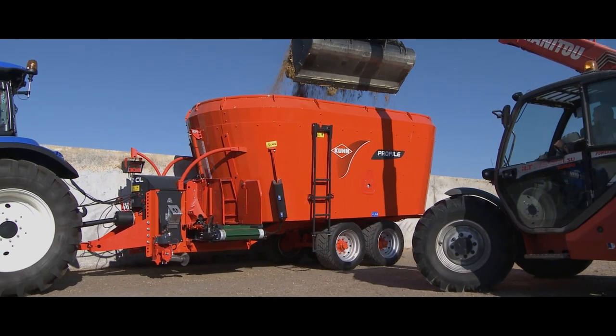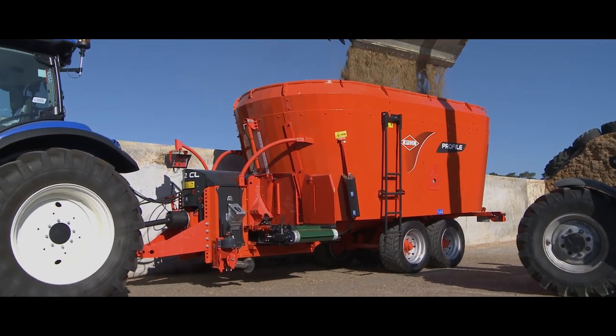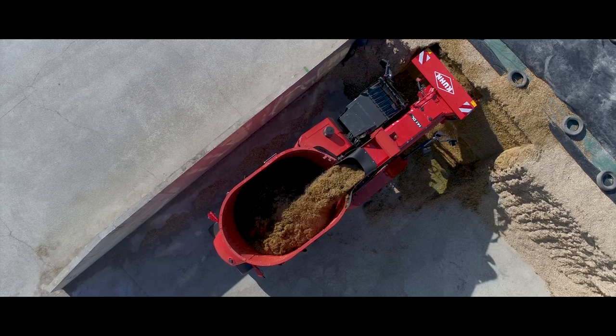Mischrationen bringen Milch- und Mastbetrieben zahlreiche Vorteile. Futtermischwagen zum Erstellen von Mischrationen kommen in gezogener, selbstfahrender oder stationärer Ausführung zum Einsatz.